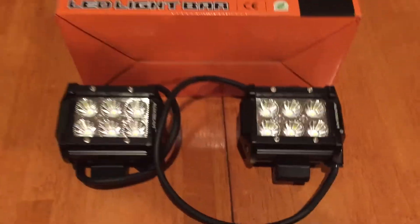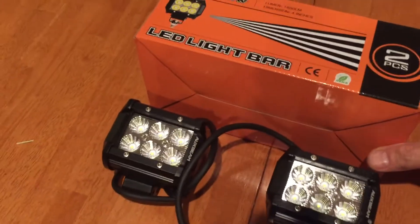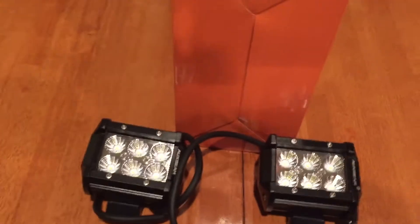I've got the aux beam I'm going to be putting on my FJ. I'm on a budget right now, so I'll install a little bit of a fog light or flood lights. I'll get this on the FJ.